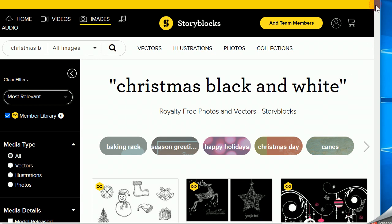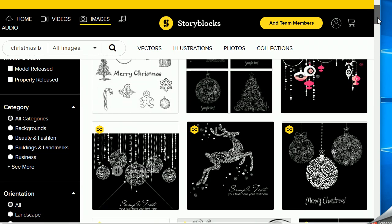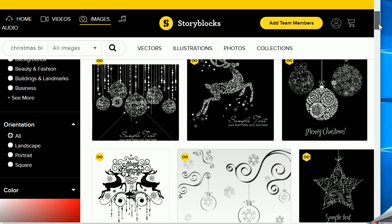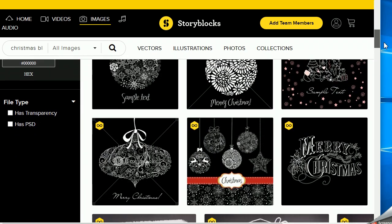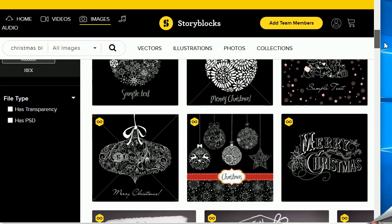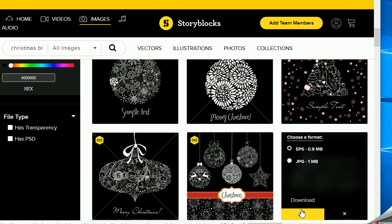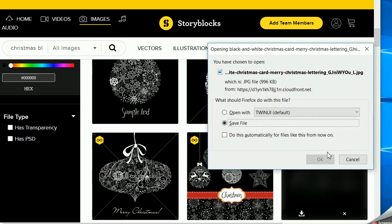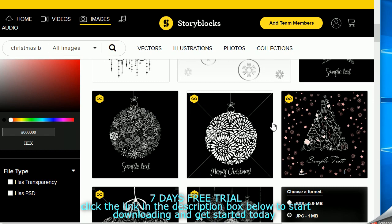For the foiling technique we need to have black and white designs, and you can see I came up with some gorgeous ones. Storyblocks has over 400,000 images in their member library, which means you will definitely find something you love. I'm going to use this beautiful Merry Christmas design and download it. You can download anything and save 60% on the marketplace content — there's a link down below in the description, and if you use it they are giving away seven free days so you can try it out.